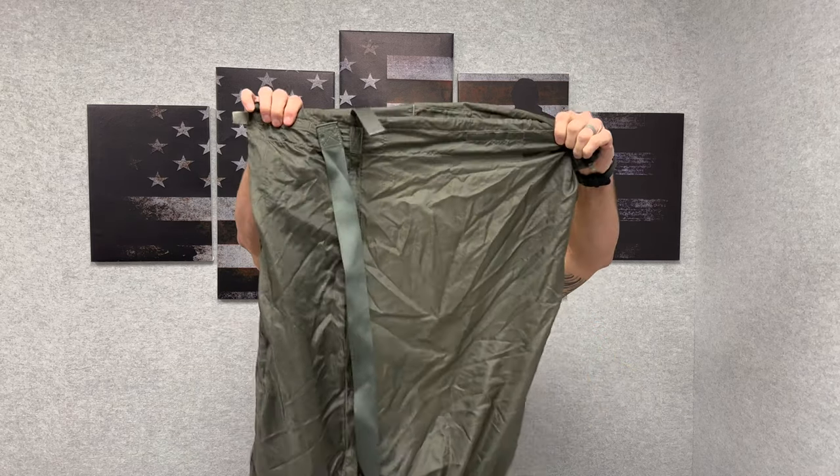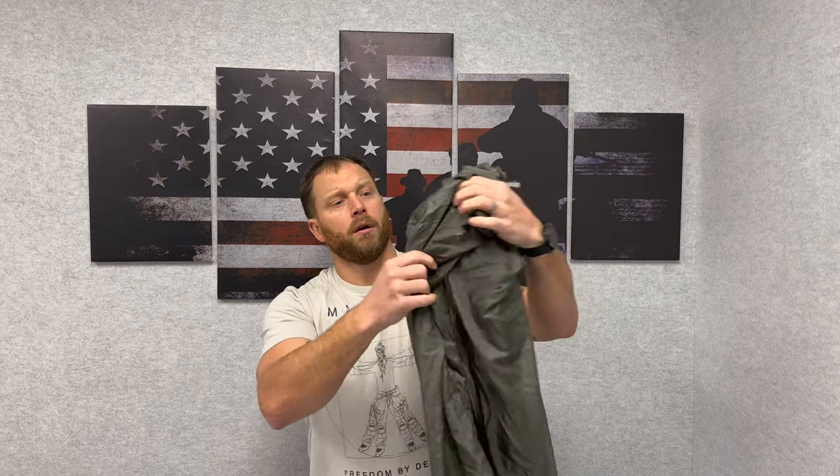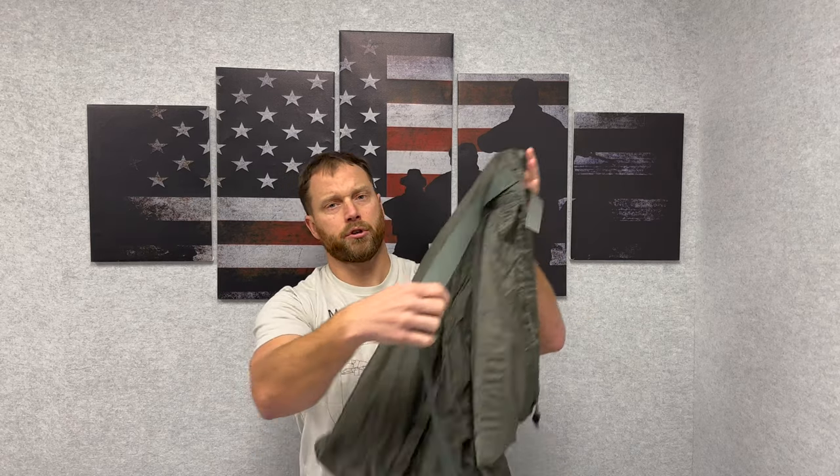Once you pull it out of the vacuum sealed bag, it's set up in a bag configuration like this. This right here is perfect for sensitive site exploitation, SSE, or a casualty collection bag. It has a single shoulder strap here to allow the operator to throw it over quickly so they can still manipulate their weapon.